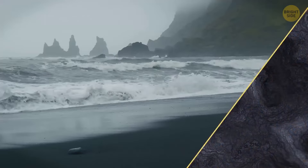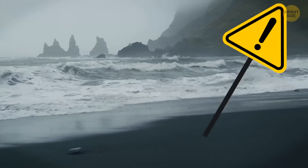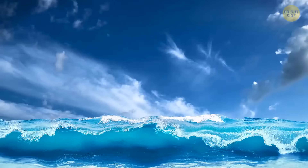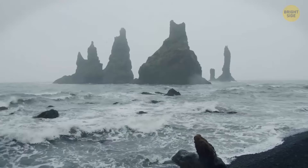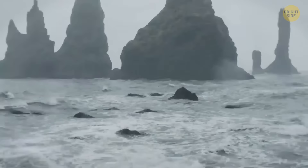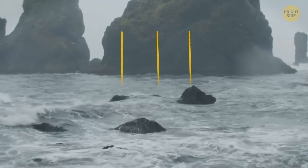This beach is so magically stunning, but it's also very dangerous because of its sneaker waves — when a few smaller waves join together into a single really big one. This phenomenon can happen when ocean currents force waves together, or in the case of Reynisfjara, when such waves come from an offshore underground cliff and get an even stronger pulling effect. Considering the ocean's low temperatures too, it's definitely better to just take pictures from a safe spot.